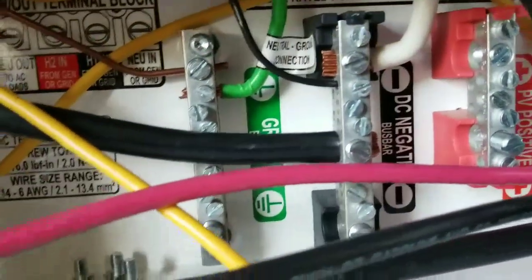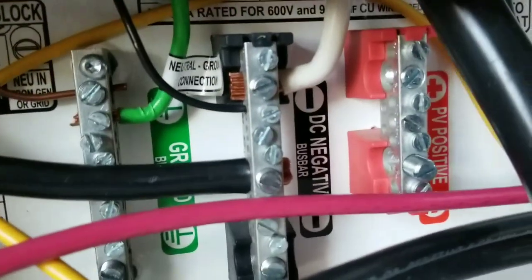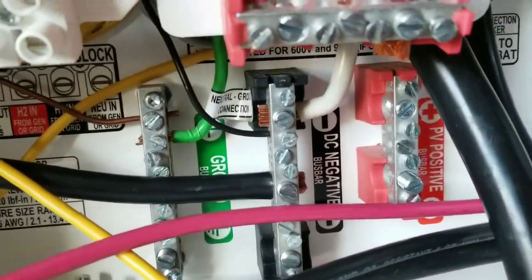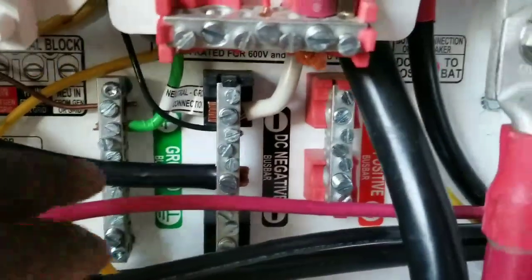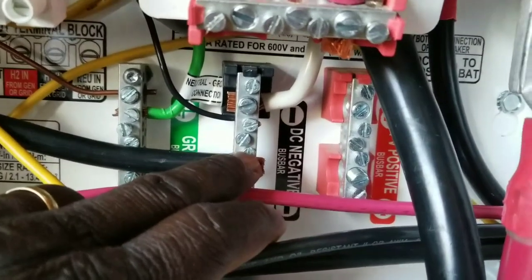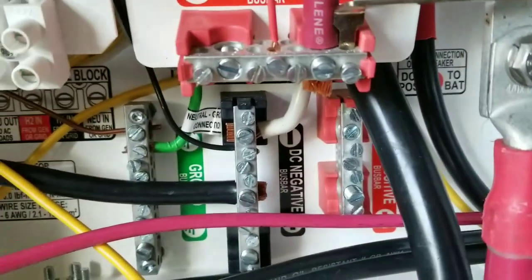I'm going to tie them into the bus bars — the positive bus bar and the negative bus bar. The negative bus bar of the battery is the same as the negative of the solar. Stay tuned.